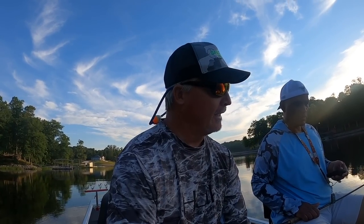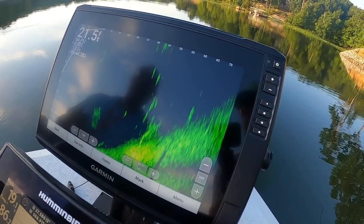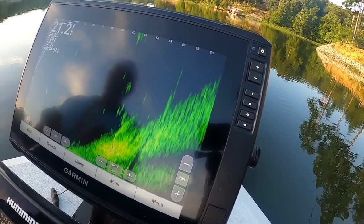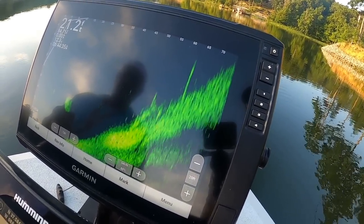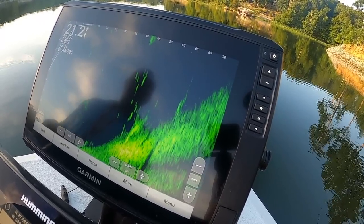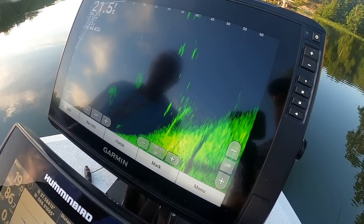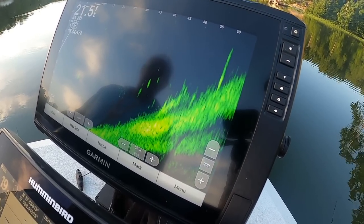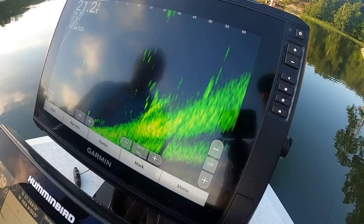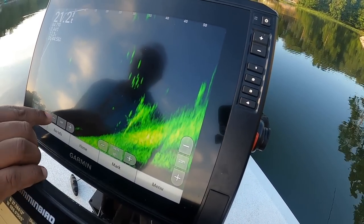We've caught a couple fish, got about four or five in the bucket right now. The advantages I'm told: target separation at 75 feet — we can see fish at 75 feet — and then the ability for it to look further out and actually identify fish so clearly. In terms of range it's very good. The target separation up close looks great too. I like the palette he's using.